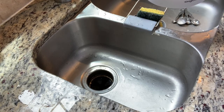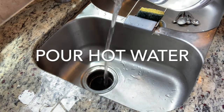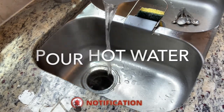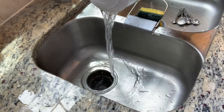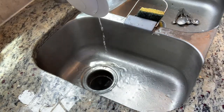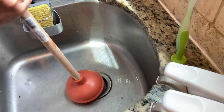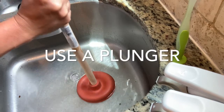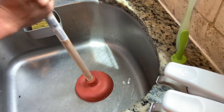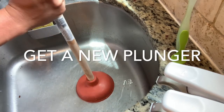Let's try pouring hot water while running the garbage disposal. You can also use a plunger — I bought this new plunger. Do not use the one you use for your toilet, but this is a new plunger. Just try it like a normal plunger, just punch it down and see if that works.